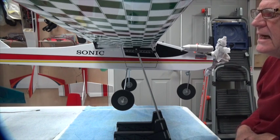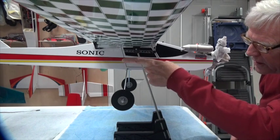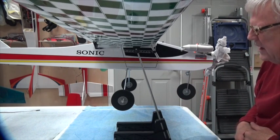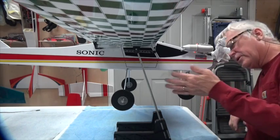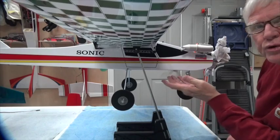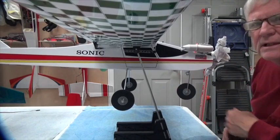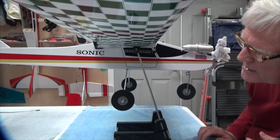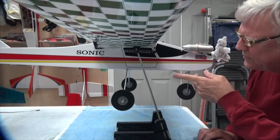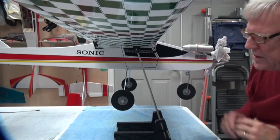We won't need any weights here. If I did need to add weight in the front, I'd put it underneath just behind the nose wheel — I actually screw the weights in so they don't come off. If it was tail heavy I'd put weight here at the front; if it's nose heavy I'd put it in the back, just to balance it out.